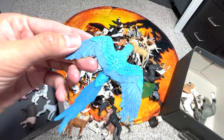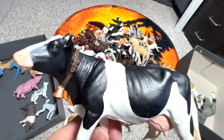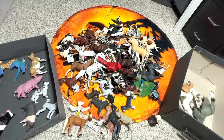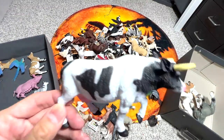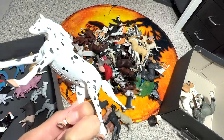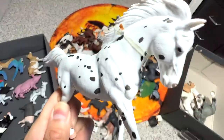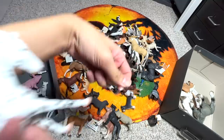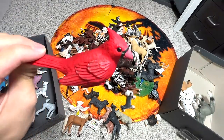Here we have a Holstein Calf — they are really popular with farmers because they produce lots of milk and are very gentle. This one is another really beautiful horse, known as a Knabstrupper horse, with some patterns on its body. I'll just remove this band around the neck.